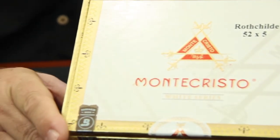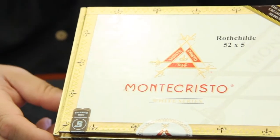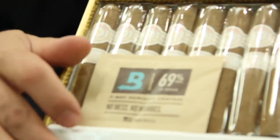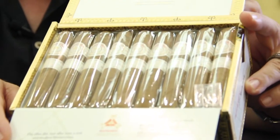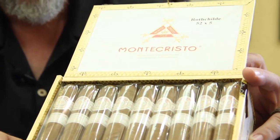Hey, it's Jeff from Kronos Cigar and we're doing a video review on the Monte Cristo White. Monte Cristo comes in a lot of different varieties. The White series was introduced about 15 years ago. It's similar to the Monte Cristo Classic, but the blend is definitely different.